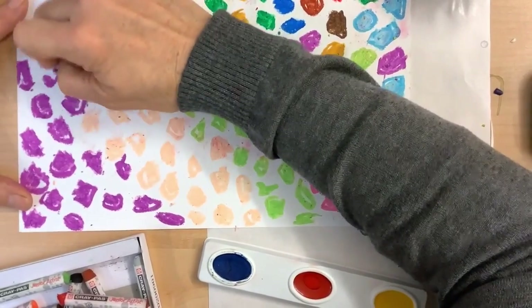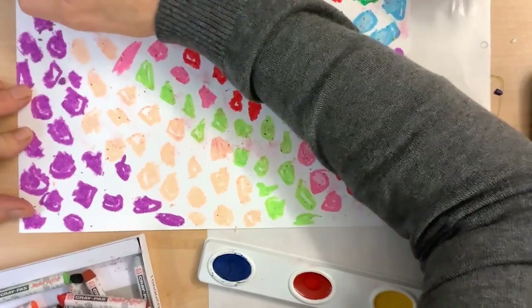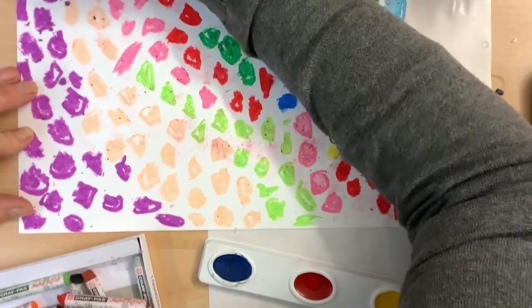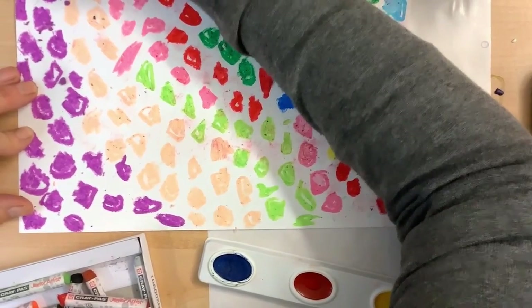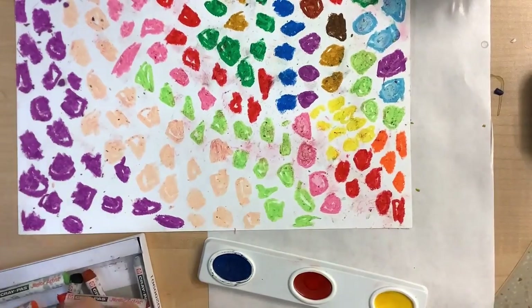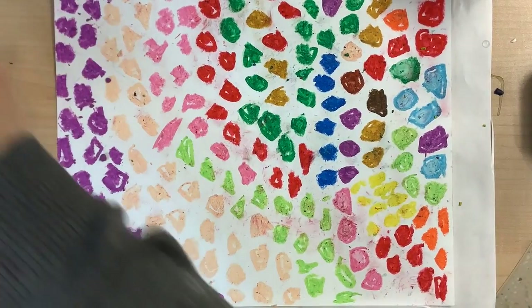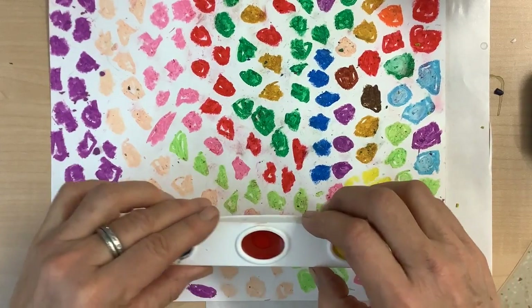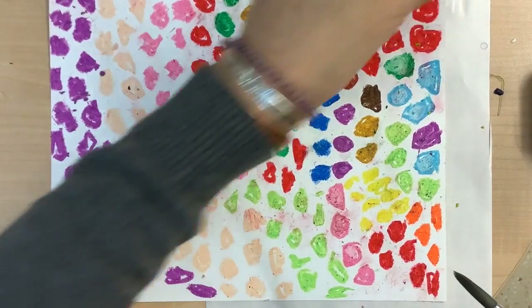Some of the concepts I've talked about are opacity and transparency, hard pressure and light pressure, contrast and connection and balancing those two, and juxtaposing opposites. Now I have my paper covered with the oil pastels, so I'll put those away and I'm going to be working more with the watercolors now, along with my mixing palette, my watercolor brush, and a little cup of water.